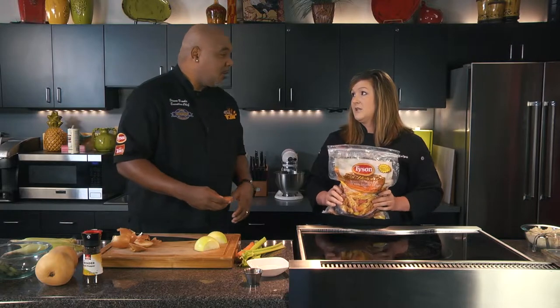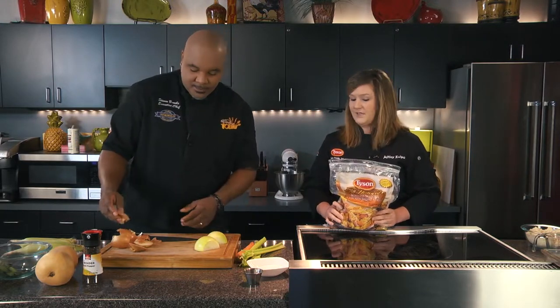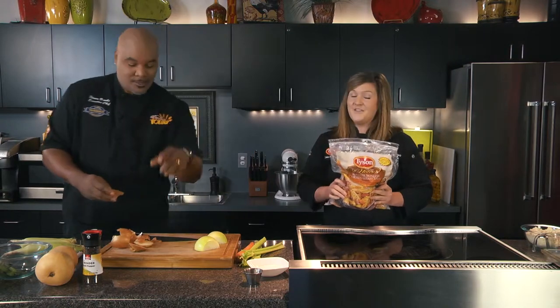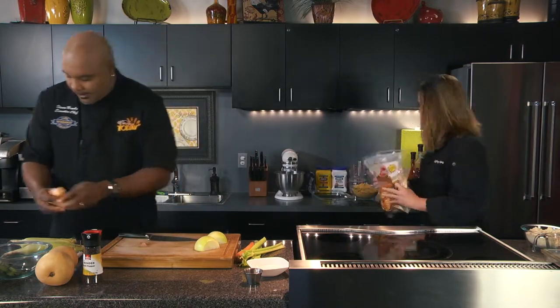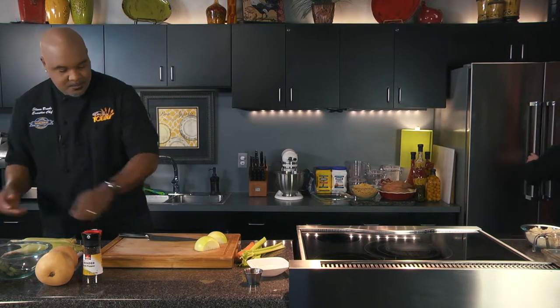A lot of people make the mistake of just sitting it in a big sink of water. The water should be running over the product. Overnight in the fridge is the best practice. I already did that, Chef, so I'm going to take it out of the refrigerator while you're cutting up the vegetables.